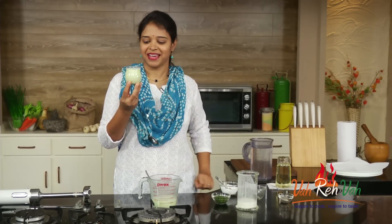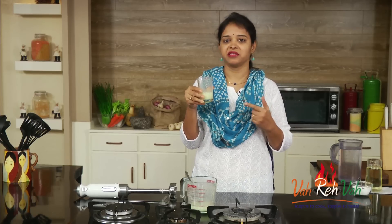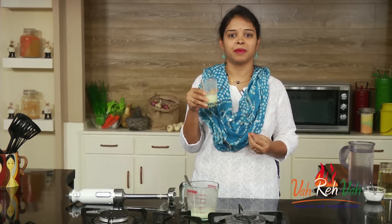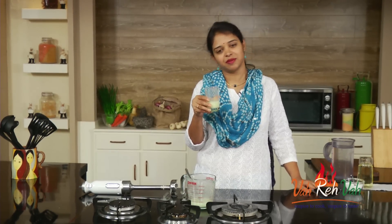I'm using buttermilk that is nice and chilled — in summers you can do this. It's mango season, so you can try this drink. Instead of making regular aam ka panna, you can add it to lassi and have a nice mango lassi. I hope you enjoyed this simple quickie session. See you again with one more recipe!